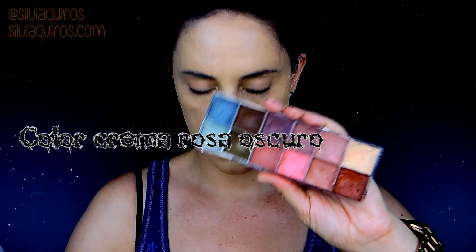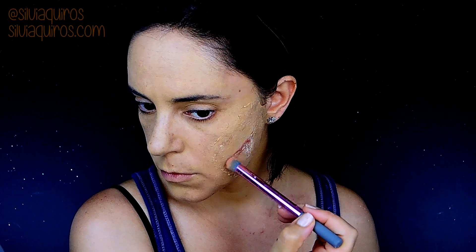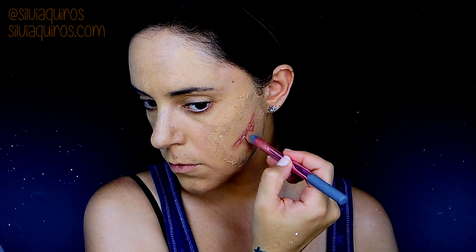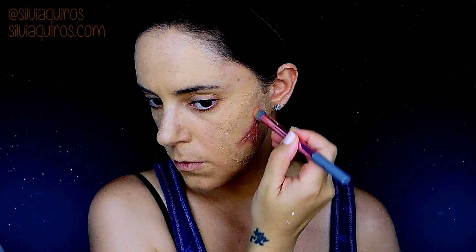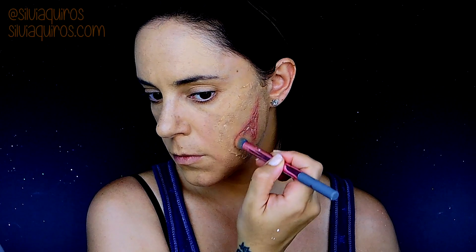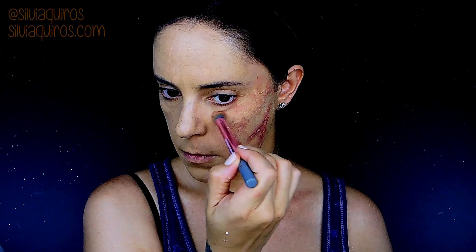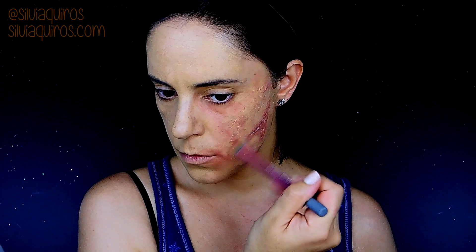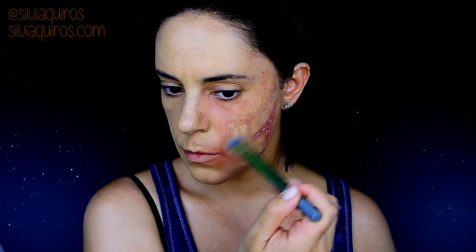I'm going to start giving some color to the wound. I'll start with this dark cream color and add it with a very fluffy brush on top of the wound just to create that irritation effect. I'm going to be giving some irritation around the face as well, but I'll be adding foundation on top just to keep a more natural skin-like feeling to this irritation.